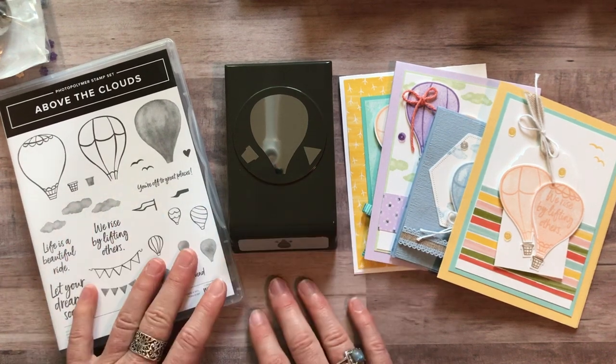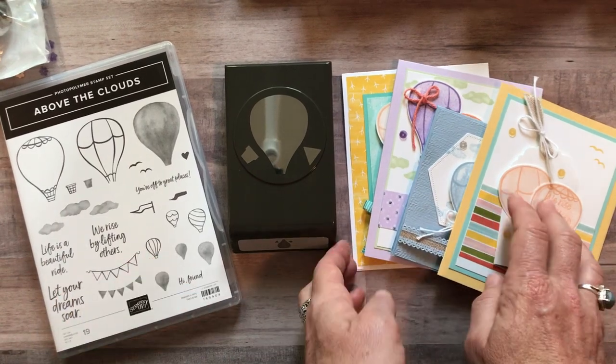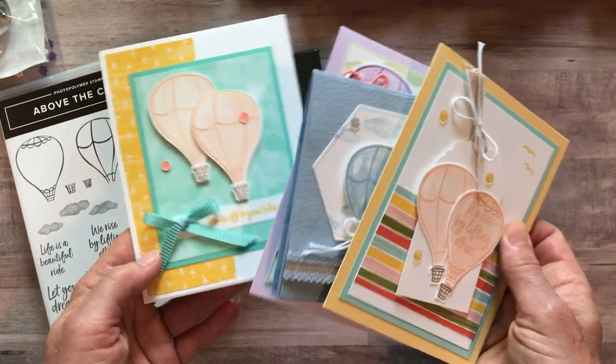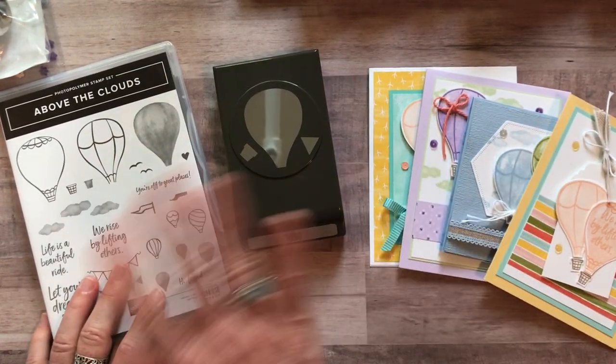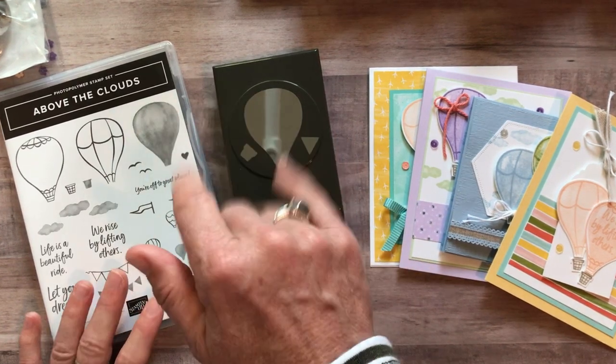Let me know if you guys have any questions. As always, I'd love to get one of these fun to-go kits out to you. I loved playing with this stamp set — I think you guys are going to love it as well. Such a cute, fun stamp set to work with. Thanks for watching, guys, let me know if you have any questions, and I hope I can get one of these kits out to you. Bye, everybody!